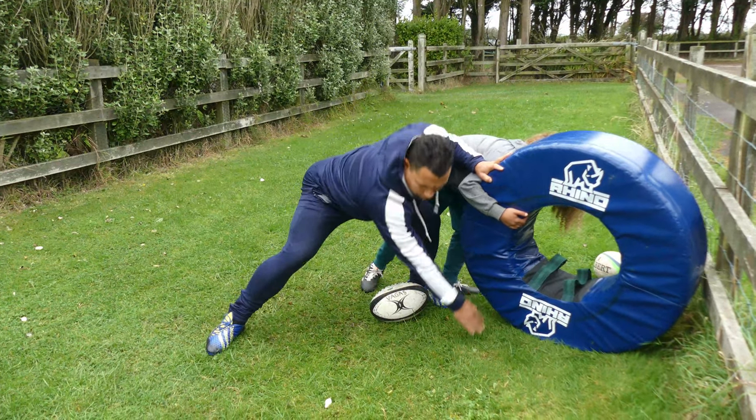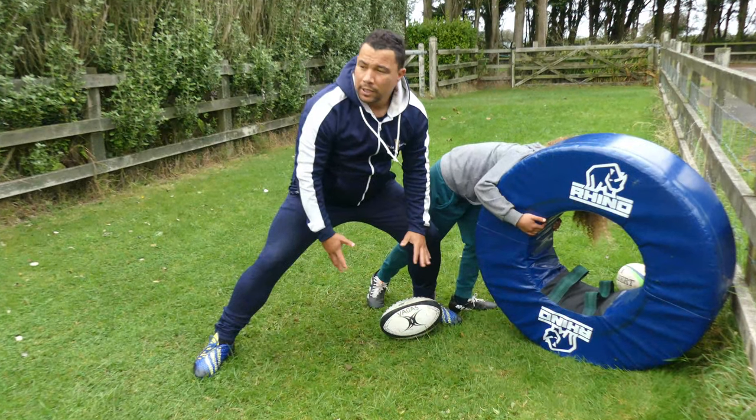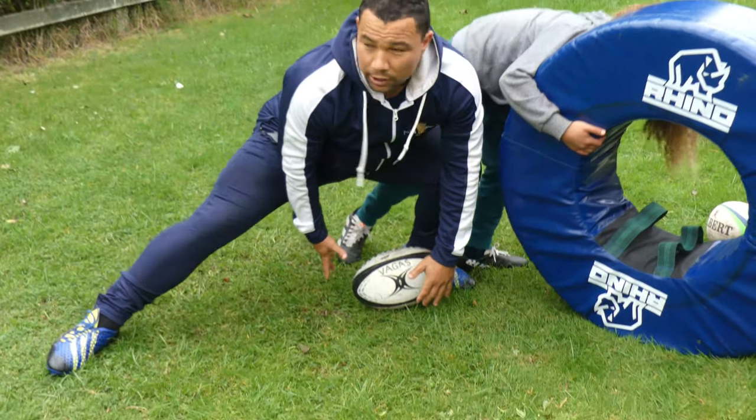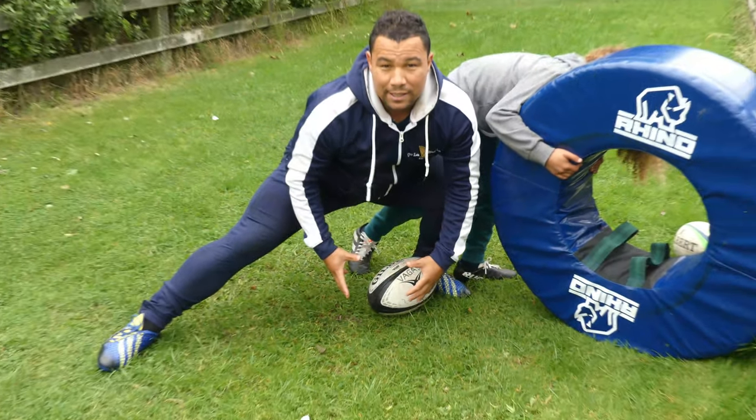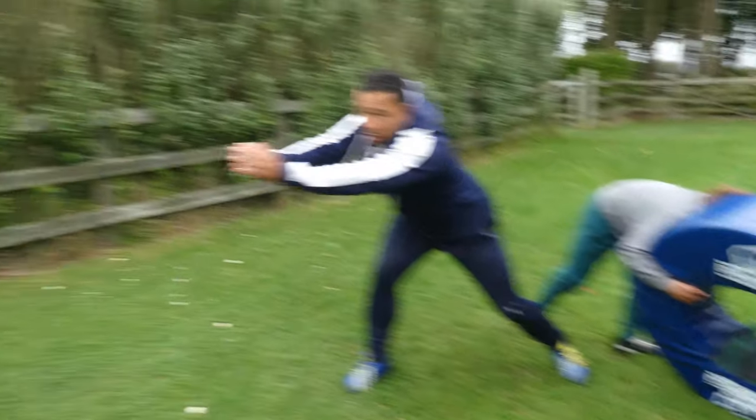Once you've got enough room, get your inside foot over the ball and then you can look at your target right before you pass. This is when it's a dominant scrum — when your scrum is set or going forward, from here to there.